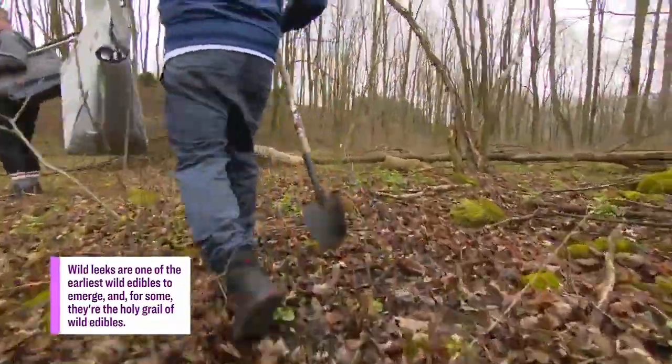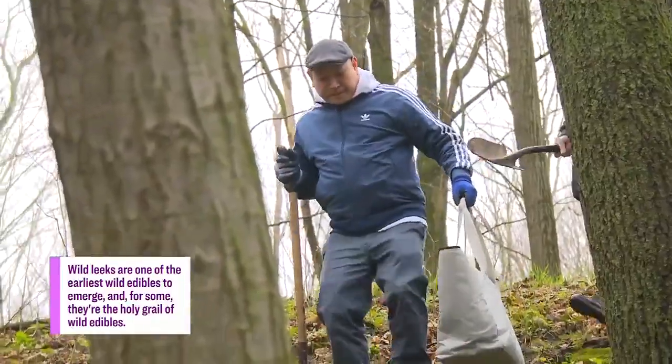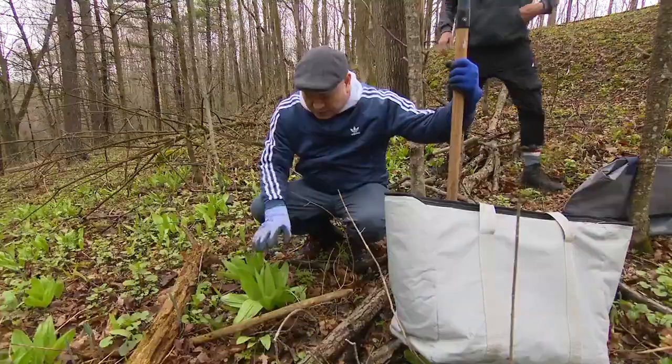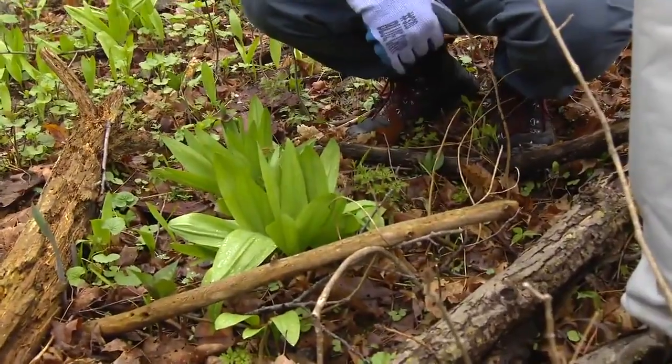So there's some right there. They're pretty easy to see because they're a little bit higher than everything else on the ground. These are wild leeks, and these are a great size — actually perfect for what we're looking for.